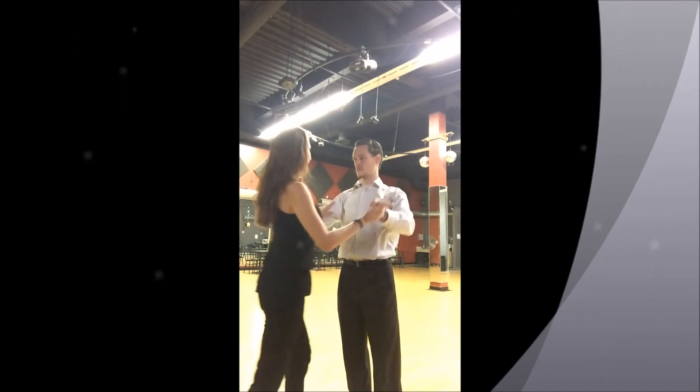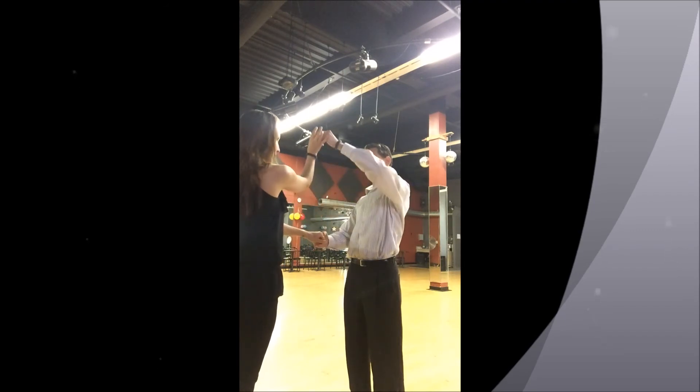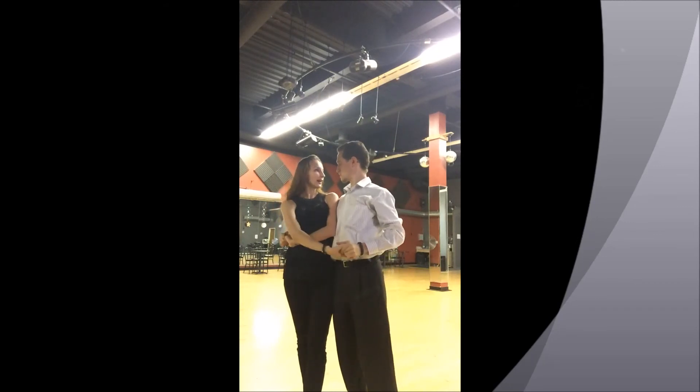Let's try it one more time. Hands come down, hold both hands, make a little window — man's left, lady's right — lady steps forward with her right leg, turns into a cuddle.